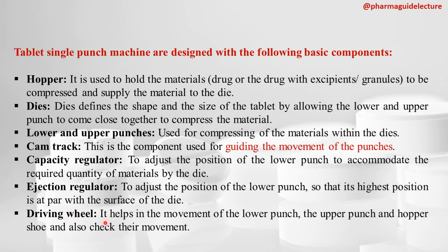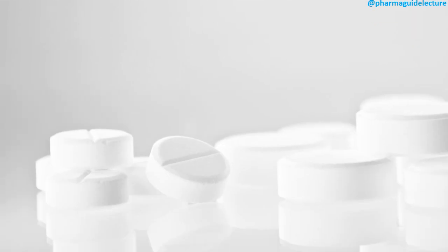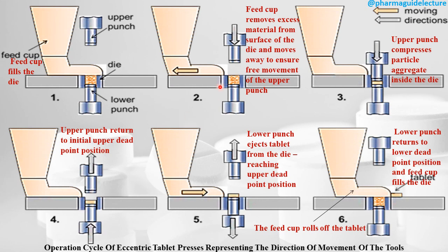The driving wheel helps drive the movement of the lower punch, the upper punch, and the hopper shoe, and also controls their movement. You can understand the direction of movement of the tools and the operation cycle of the single punch machine through the following pictorial representation.